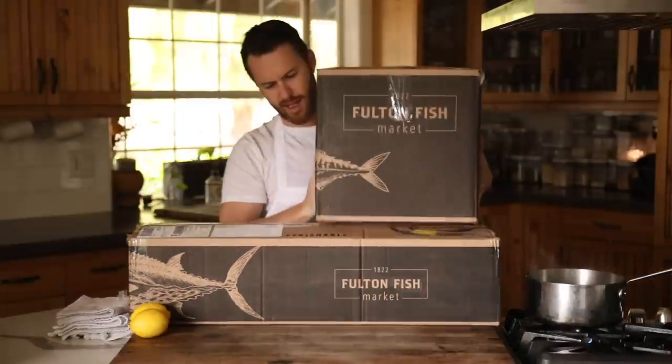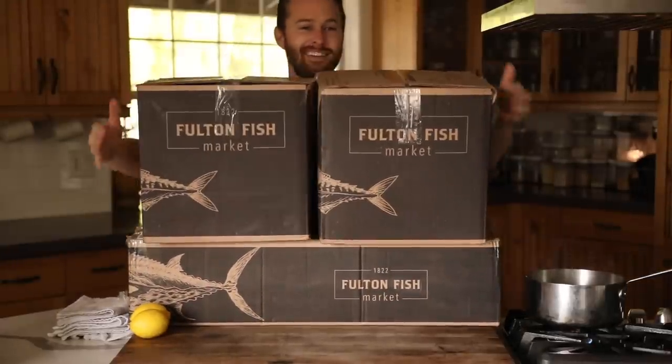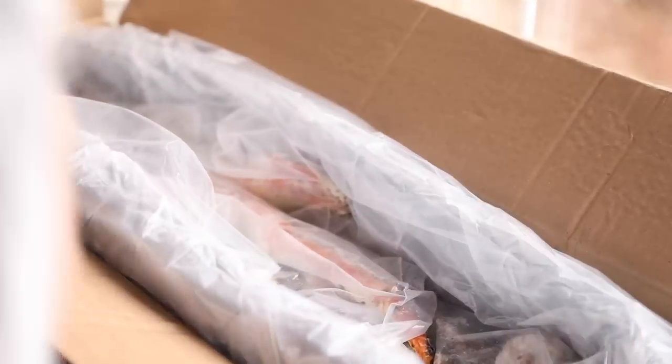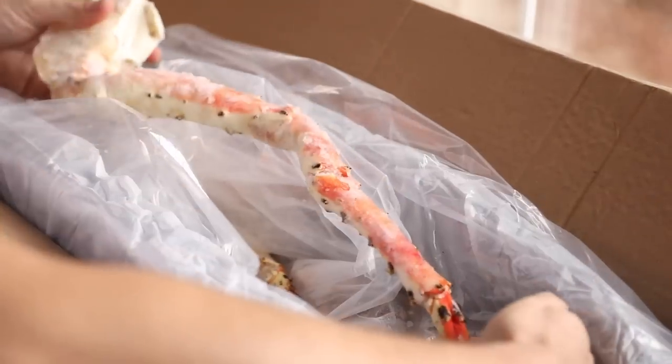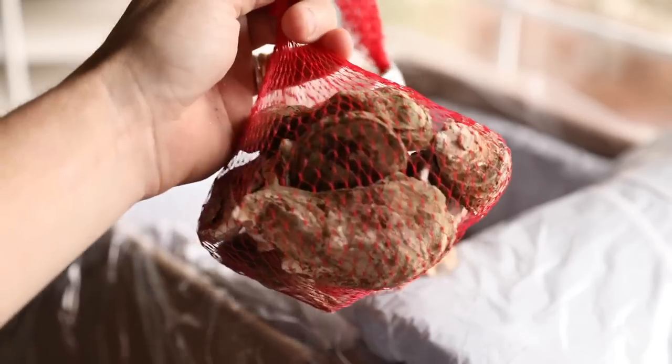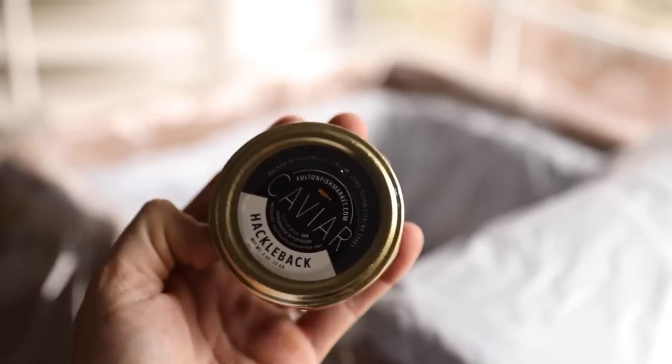All this wonderful seafood arrived at my doorstep from Fulton's Fish Market, the largest fish market in the world, where they have been providing incredible seafood for over 200 years. They were established in 1822. Normally they have been serving the most elite restaurants across the nation, but now have opened their doors to anyone, anywhere, anytime with fresh and frozen seafood.